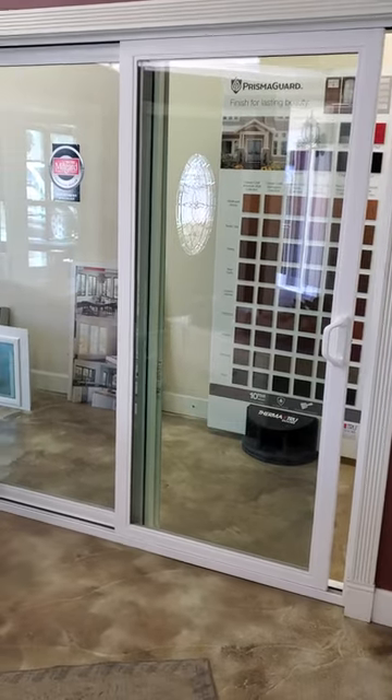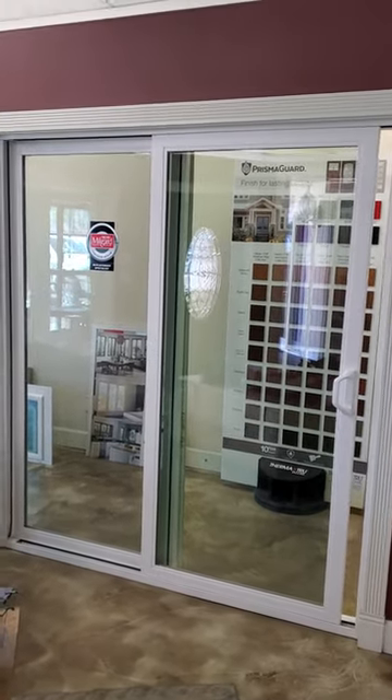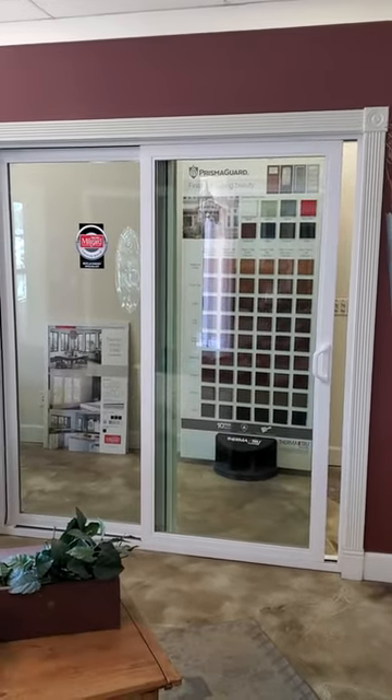Hopefully that's been helpful and keep me posted on your visit. I'd encourage you to come out to the Carmichael showroom at 2411 Walnut Avenue. Talk to you later, thank you.